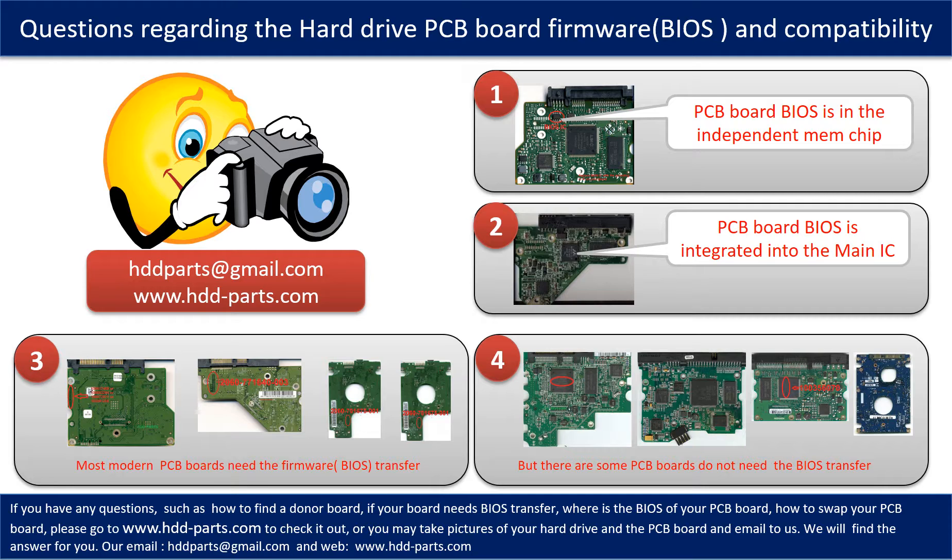The third and fourth pictures show some of these PCB boards. If you have any questions — such as how to find a donor board, if your board needs a BIOS transfer, where the BIOS of your PCB board is, or how to swap your PCB board — please go to www.hdd-parts.com to check it out. Or you may take pictures of your hard drive under the PCB board and email them to us. We will give you the correct answer.